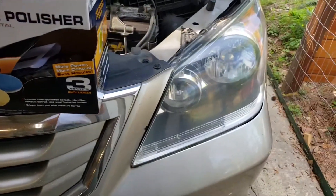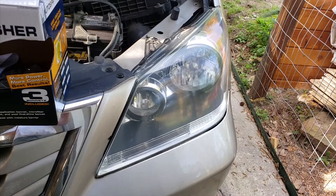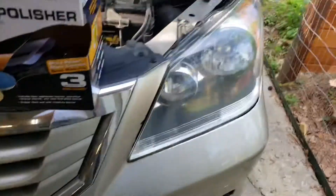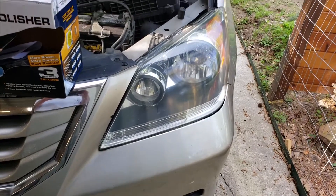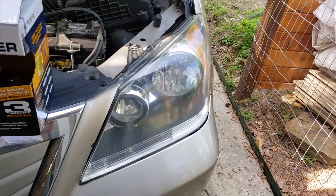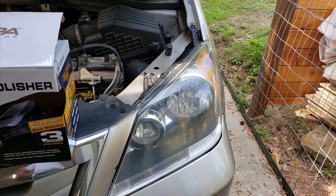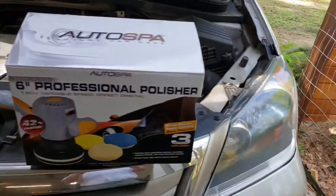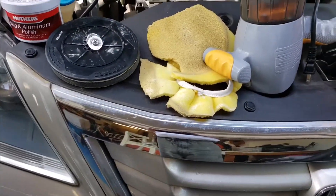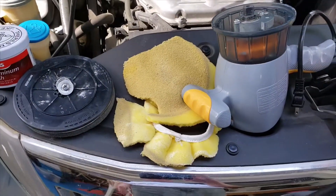I used the blue synthetic pad for about 10 to 15 minutes and it didn't do as well, so I switched to the synthetic wool pad — that didn't do much better either. You can see it's not quite as clear as the other side; it took about 25 to 30 minutes to get it to that point.